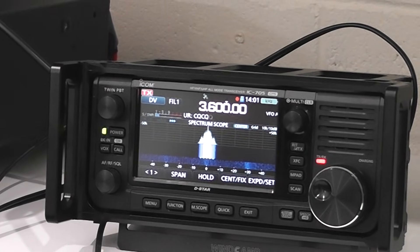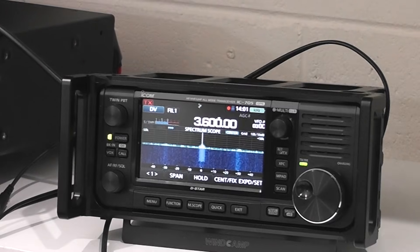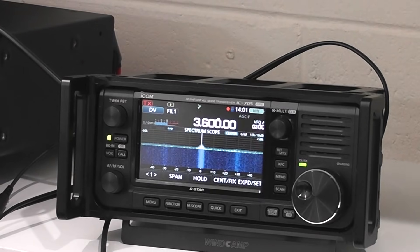VK4TCA, VK4GU. Do you copy at all Adrian? Perfect copy Gary — clear, no background noise.